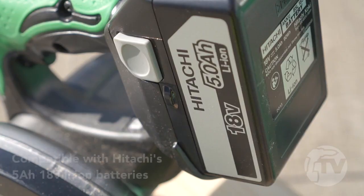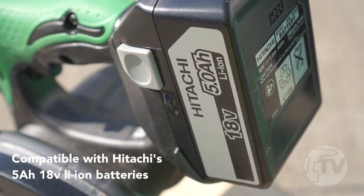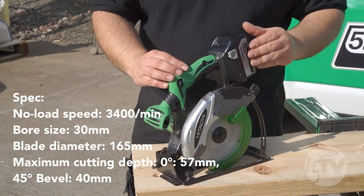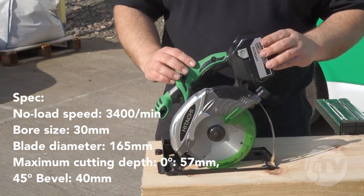This machine has a spotlight to illuminate the cut line and also comes with a low battery indicator. The blade is positioned on the left and there is no riving knife, which means you can get an easier plunge.